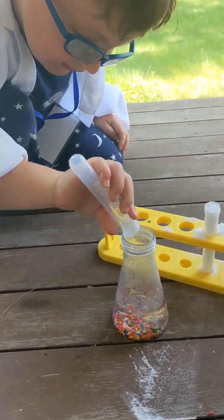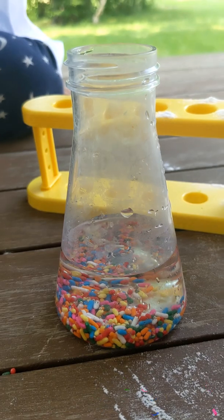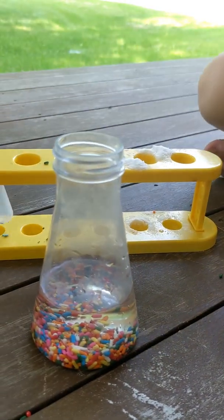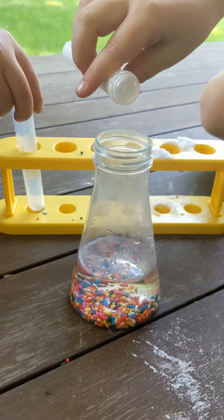Sprinkles burn! Wow, that's what sprinkles look like in water. Now it's time for the baking soda.